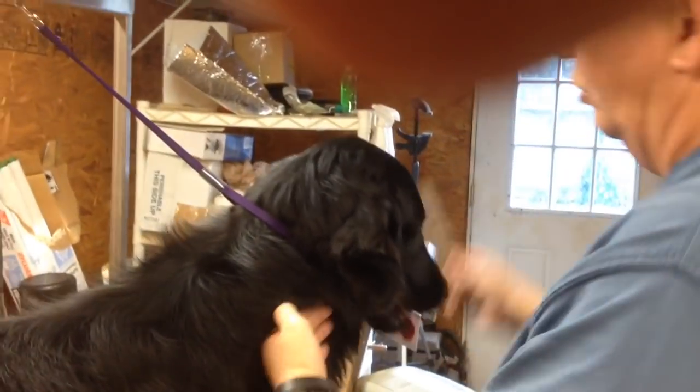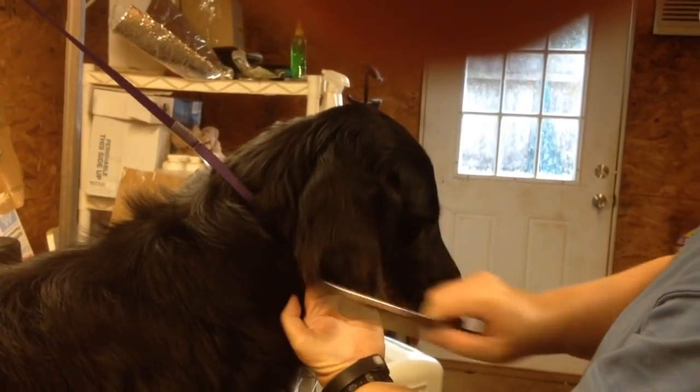After you trim that, comb it again. Look at your trim line. He still needs a little more trimming there.